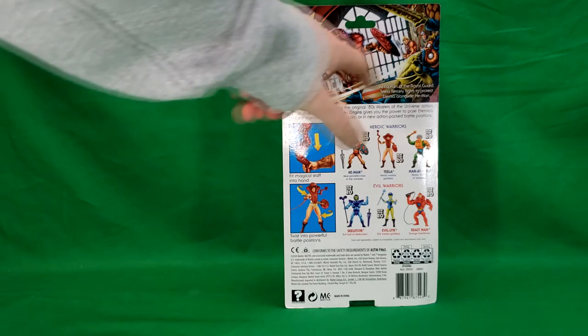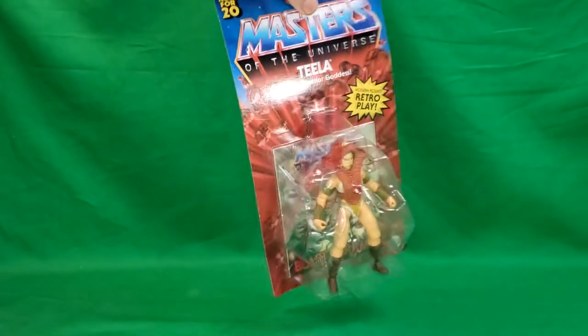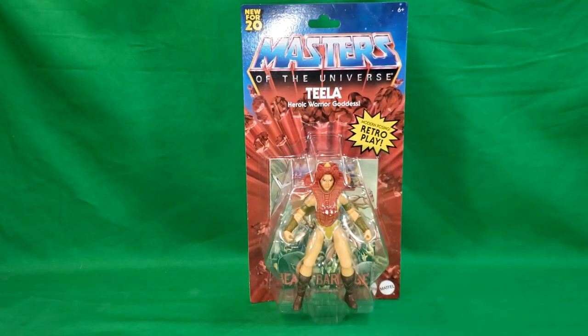I have to say I really like this artwork — might be worth saving. So there's the packaging; let's go ahead and open it up and take a look at Teela.